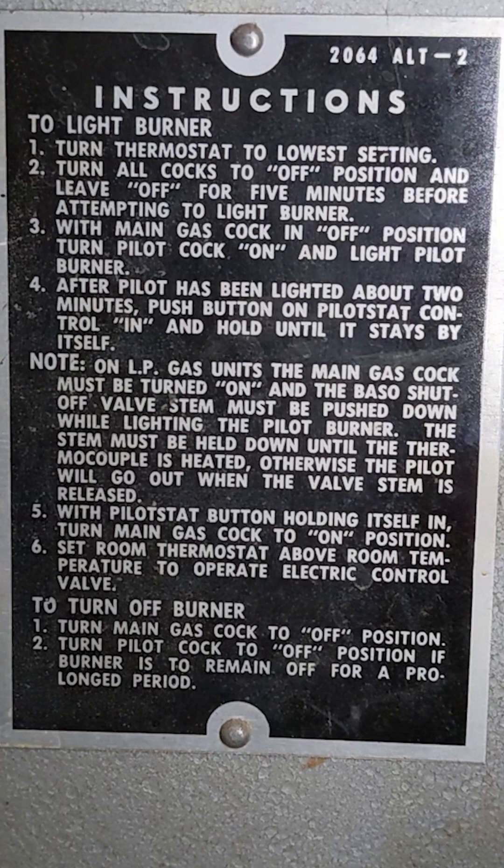The first step of the relight procedure: turn thermostat to low setting. Second point: turn all cocks to off position and leave off. Like, I know you're excited — 120,000 BTUs — but you don't want to have your cocks turned on right now.